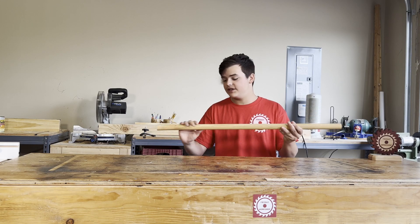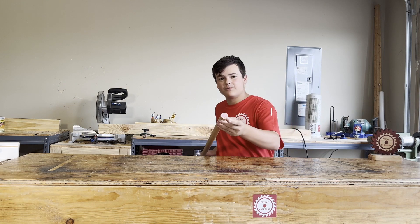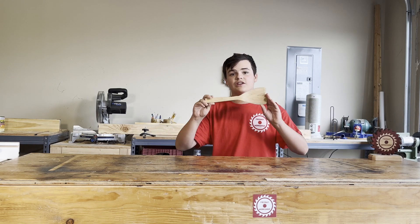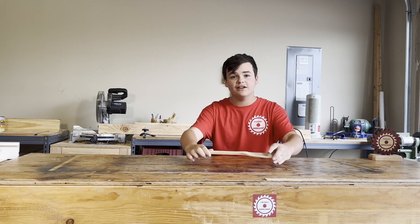So first, what you need to do is get a board, circle it down, turn all the sides evenly. Then cut down both sides to about this length. Then you make the spatula. And then here's the spatula completed. It's all rounded, all flat. And that's the entire thing.